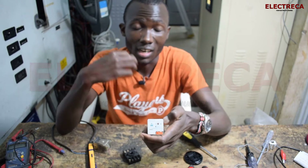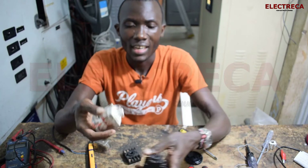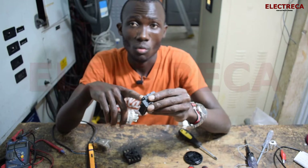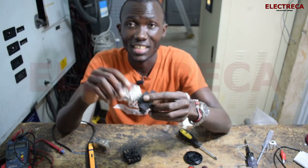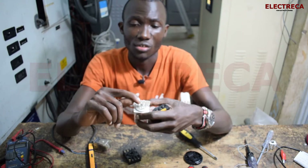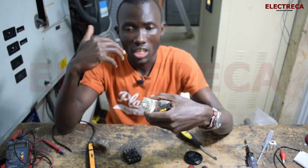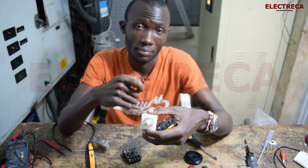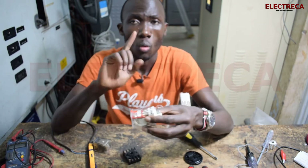The guide also shows you which terminals energize the coil so you don't make a mistake. The base has a slot guide — it has an edge — so that whichever way you hold the relay, every pin will fall into its correct hole, preventing any wiring errors.